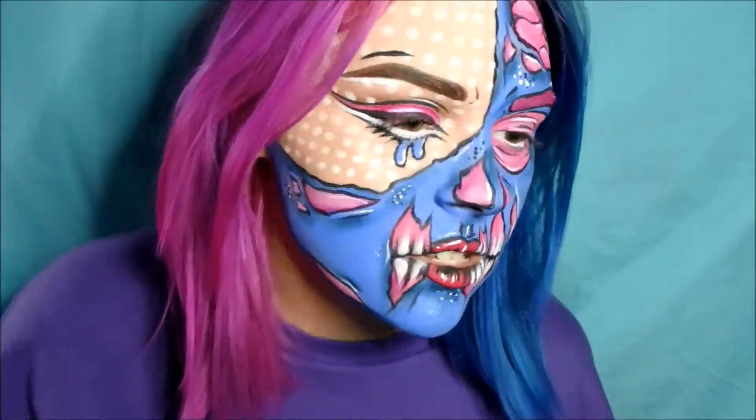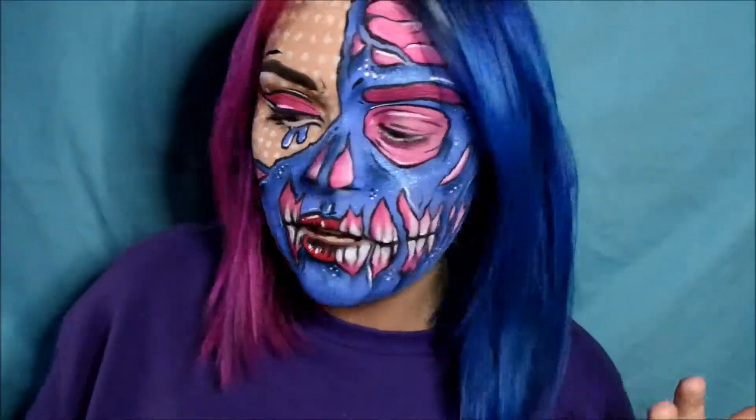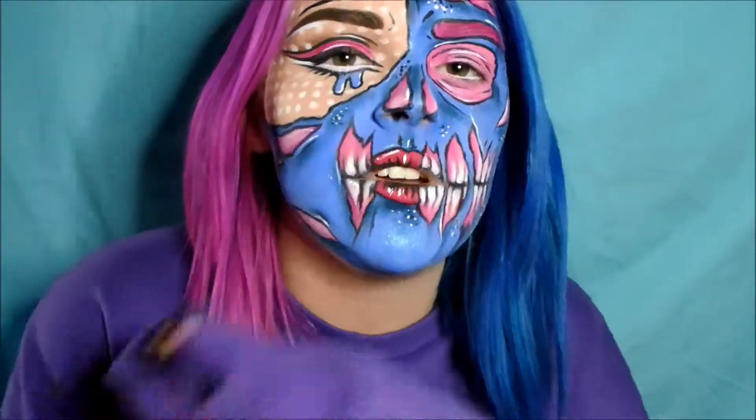Welcome to today's video — this is my second Halloween tutorial and I decided to do a zombie pop art look. I kind of decided to draw it out first, which I never normally do, so I made a little face chart, and this is what I created. I'm pretty happy with how it turned out, though I did rush some parts and sorry everything isn't filmed, but it would be a very long video otherwise.